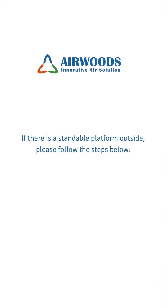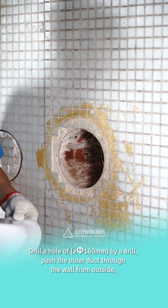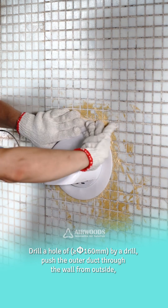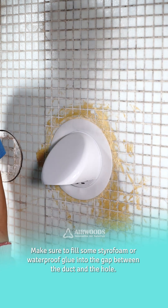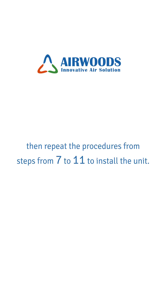If there is a standable platform outside the room, please follow the steps below instead. Drill a hole greater than or equal to φ160mm using a drill, then push the outer duct through the wall from outside. Make sure to fill some styrofoam or waterproof glue into the gap between the duct and the hole. Then repeat the procedures from steps 7 to 11 to install the unit.